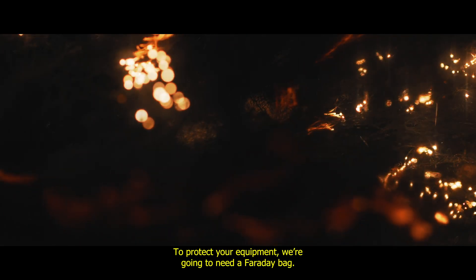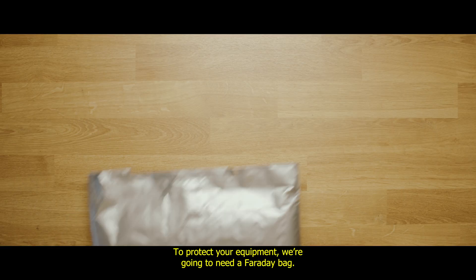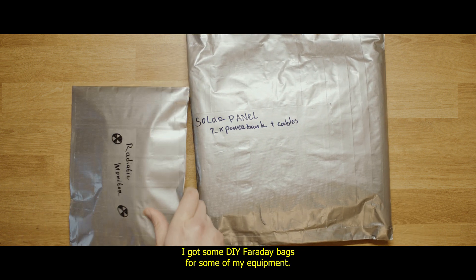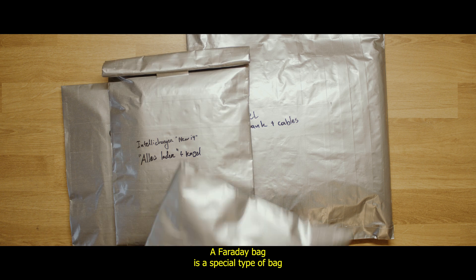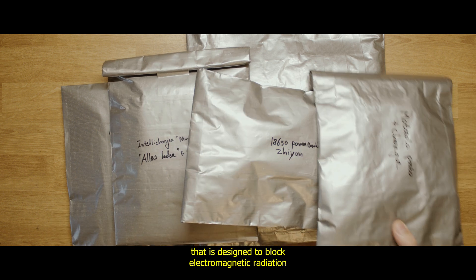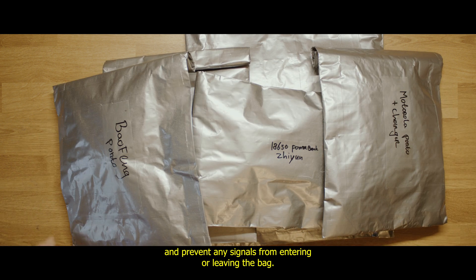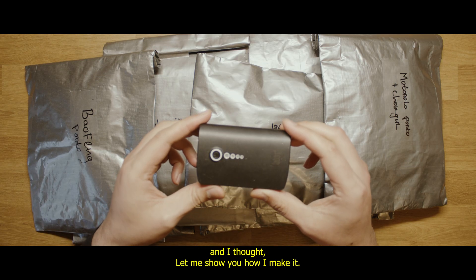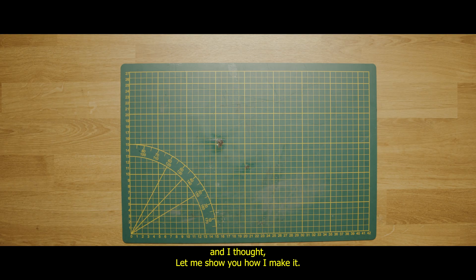To protect your equipment, we're going to need a Faraday bag. As you can see here, I got some DIY Faraday bags for some of my equipment. A Faraday bag is a special type of bag designed to block electromagnetic radiation and prevent any signals from entering or leaving the bag. I need another bag for my power bank, so let me show you how I make it.